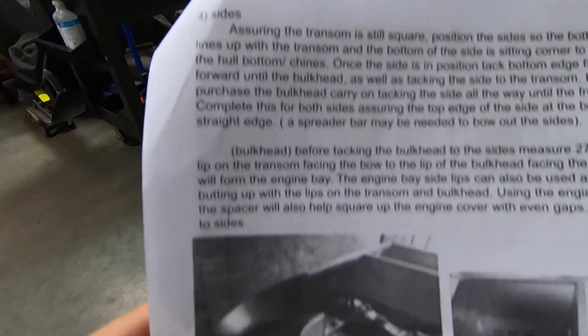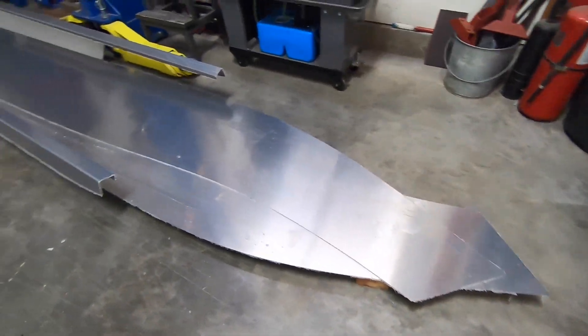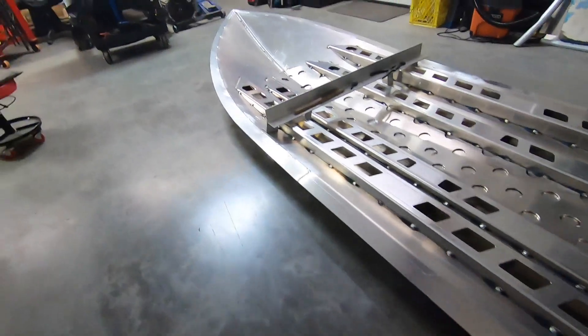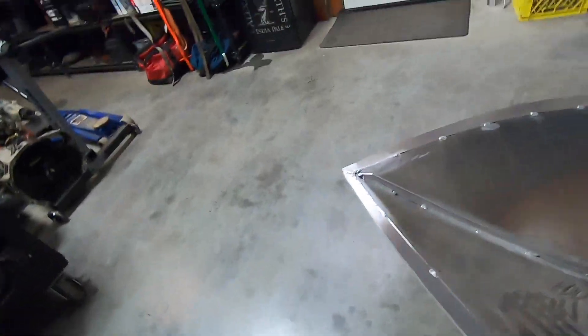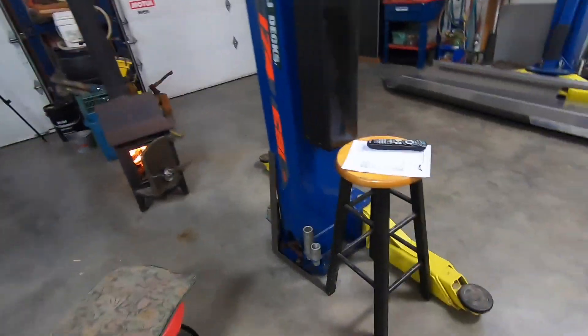Alright, here we are day three heading over to the mini Jepp build, step four. Gonna throw on the sides — pretty long pieces — but you start from the rear, tack it up to the transom, and then go all the way to the front. Hopefully they'll come together and we won't have to do any trimming, because you're not supposed to trim anything — it should all go together perfectly. But we are not pro boat builders here, so who knows. Transom's leveled off, ready for the side pieces.